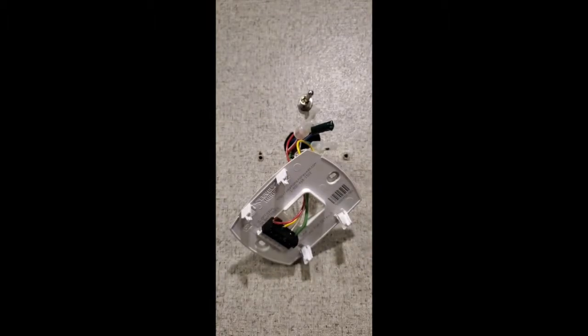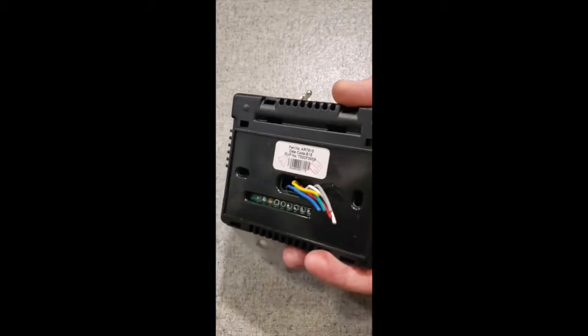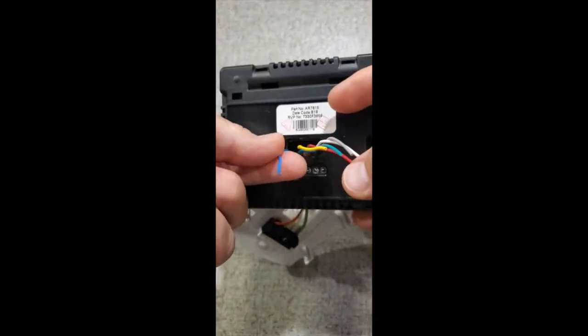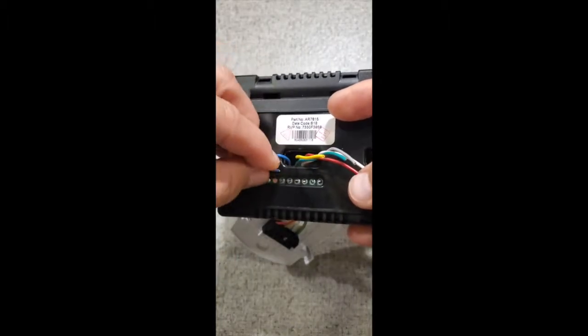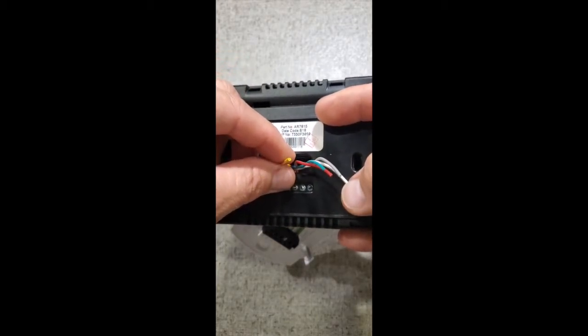Let me show you the wiring, because it's honestly pretty simple. The same wires that come out of the back of the existing thermostat — I will tell you this: the blue wire, once you clip that, you're going to tuck it back into the wall. Just cover it. You're not using that wire anymore. You are going to use the rest of them.